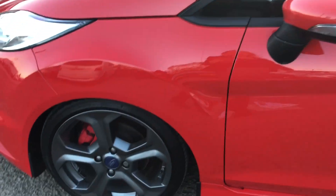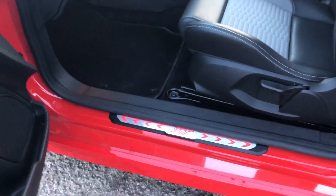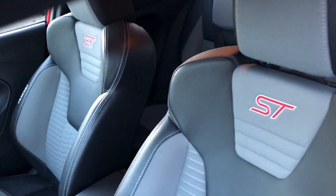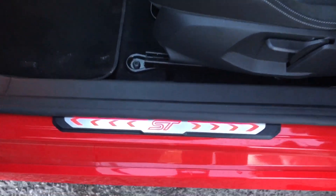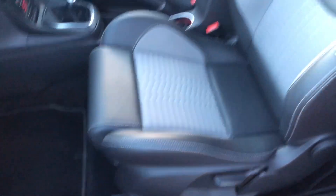If we take a look on the inside, you can see we've got the lovely racing seats — they're so comfy to sit in. And we've got this fantastic kick plate down here; it illuminates when you open the passenger door.